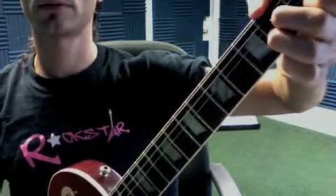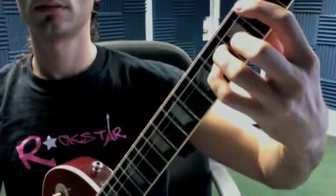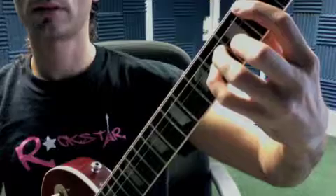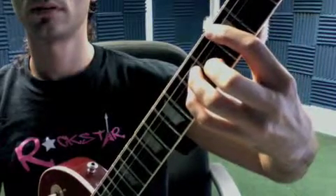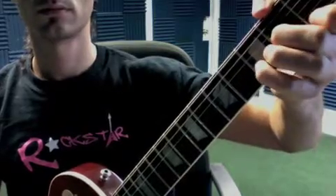All right, here are all your minor chords. A minor, B minor, C minor — one more time there, sorry.